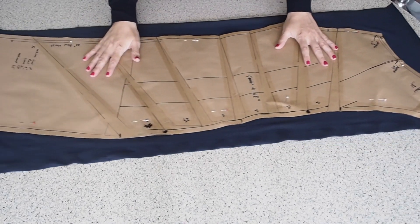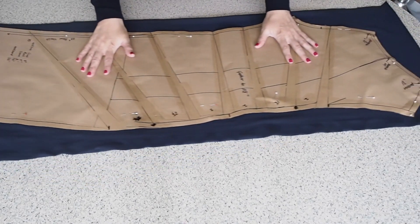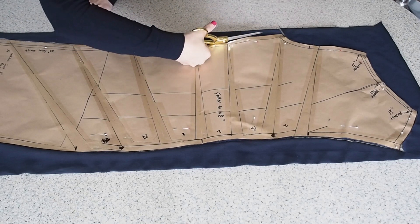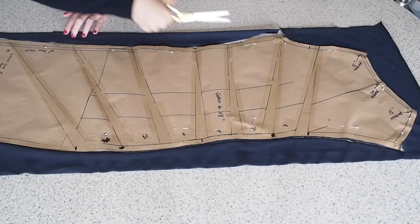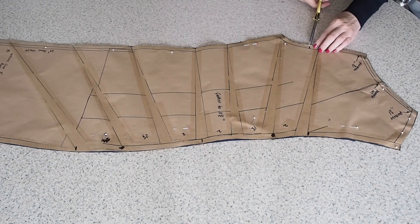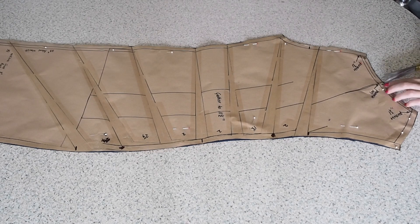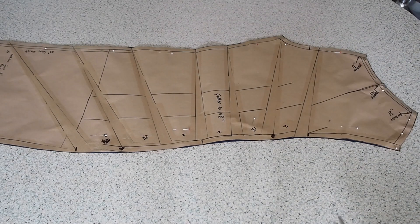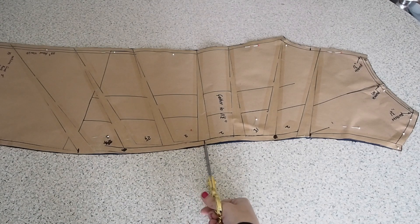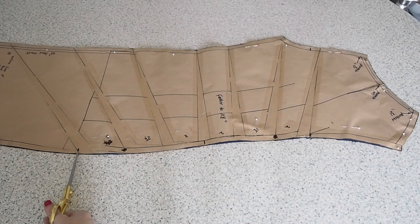My front comprises of two pieces. The first of which is this one. I have one layer of fabric underneath this pattern piece. A little notch for my sleeve, one at the centre of the neck, and then I have three notches just running down that curve — they'll help me out in a second.